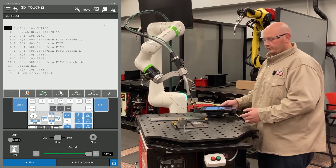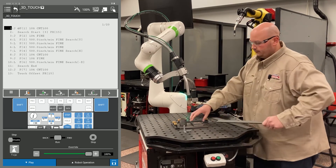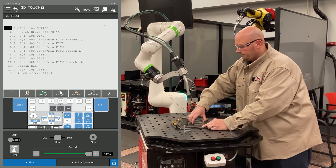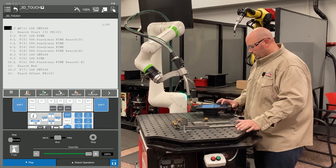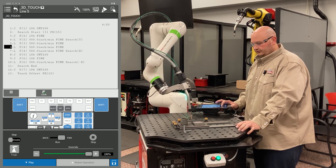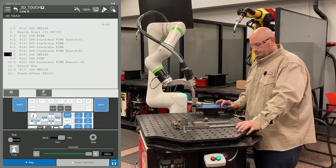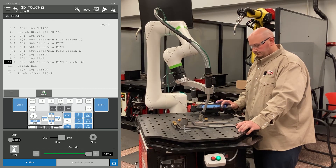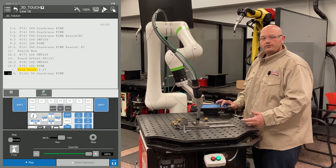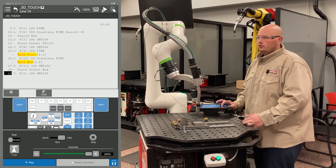After executing the program with the flag off, we're going to raise up the part by placing some plates underneath it and run the program again. The robot will search in X and Y, and then search in Z. The offset will be applied, and the robot will go right down the joint as it was taught. And that is how you do a 3D touch with a Fanuc robot.